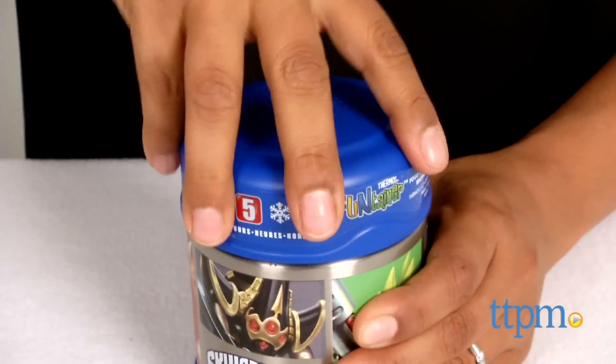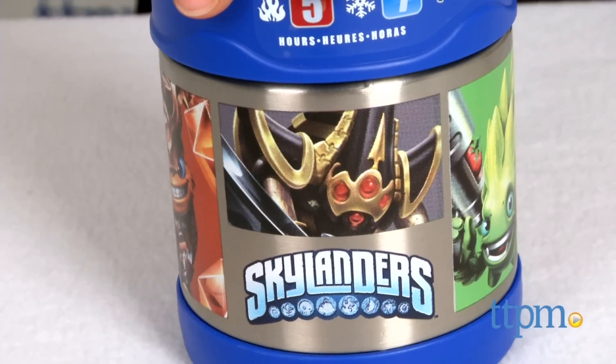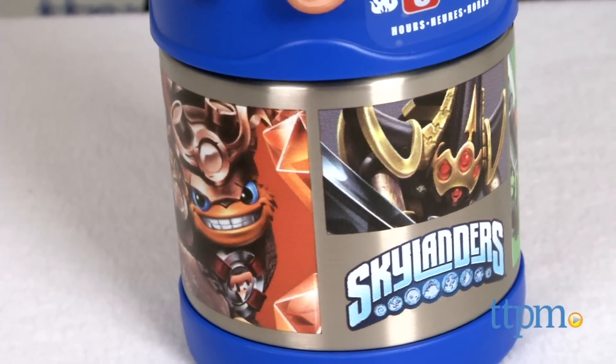Lunchtime is always a lot more fun with some Skylander friends. Hey everyone, this is Maria with TTPM. Here we have the Skylanders Funtainer Food Jar. This is a stainless steel thermos with a Skylanders theme.